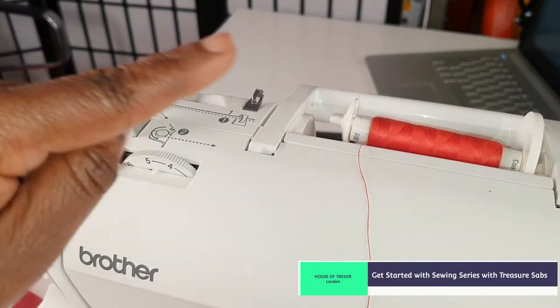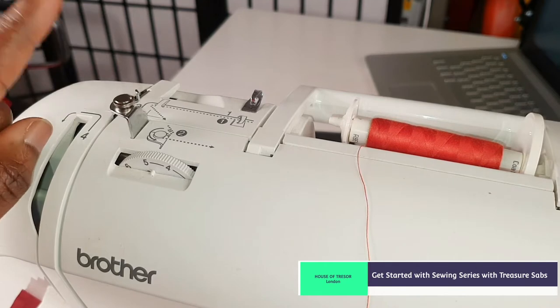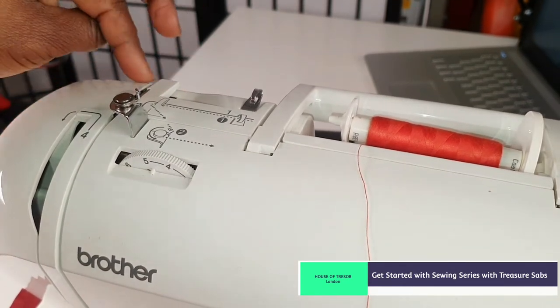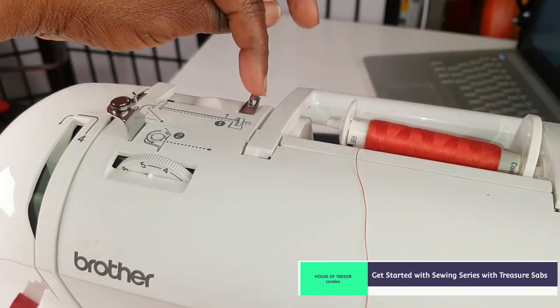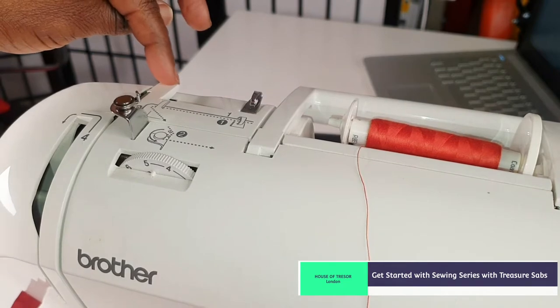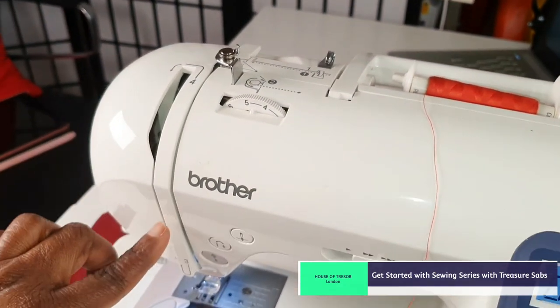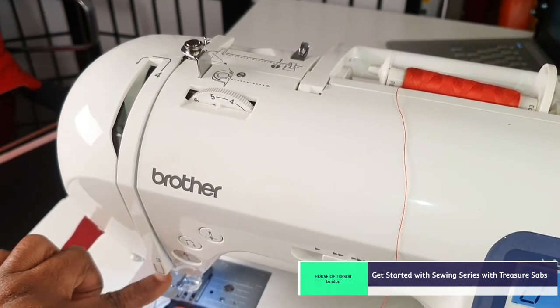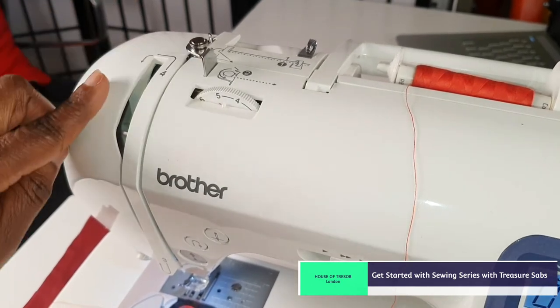The numbering changes when it gets to threading the bobbin. Number two is this one — before threading the sewing machine you bypass this one, and then number two will be right here on my machine. Pass the thread in here, go to this bit, and then number three for me is right here.